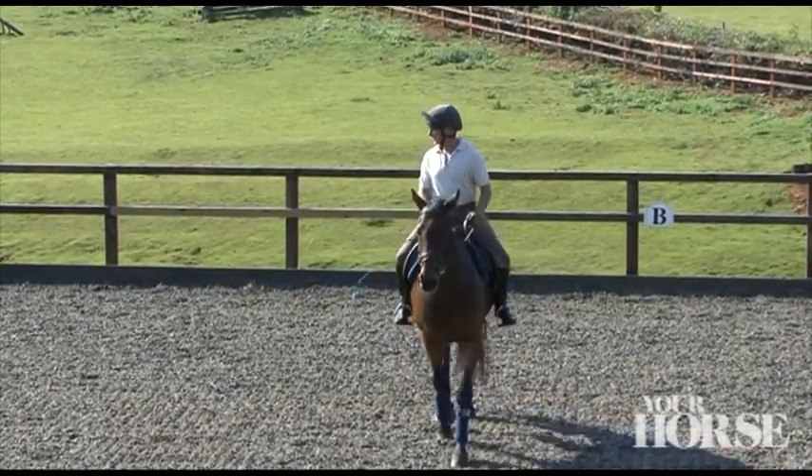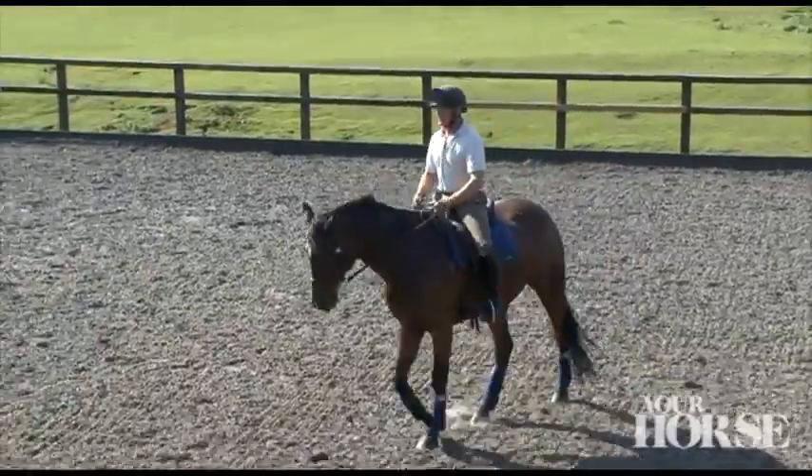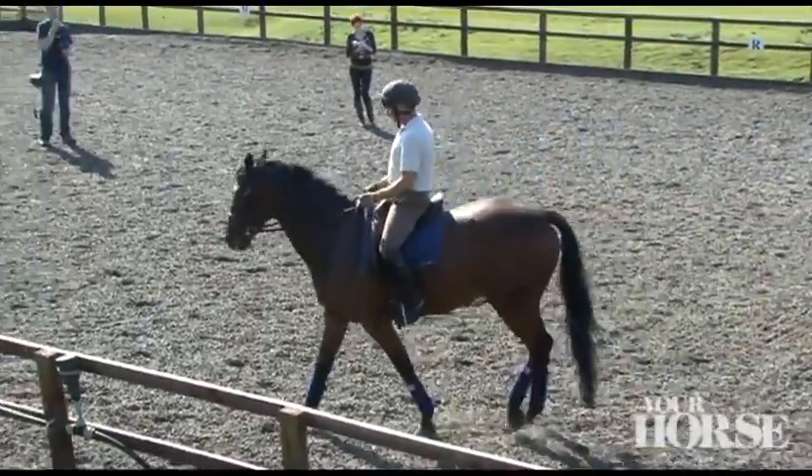Another exercise you could do is spiraling in and spiraling out, because that gets the rider to take control of the outside of the horse's body.